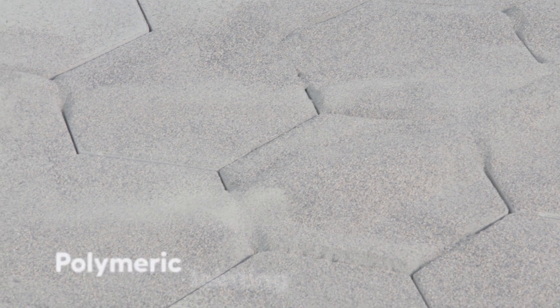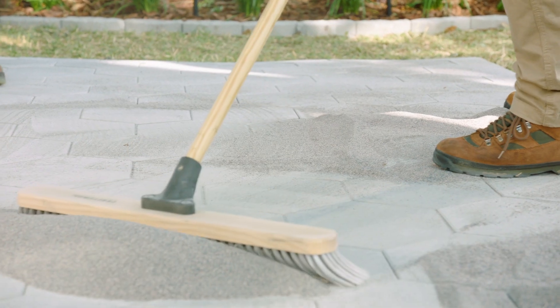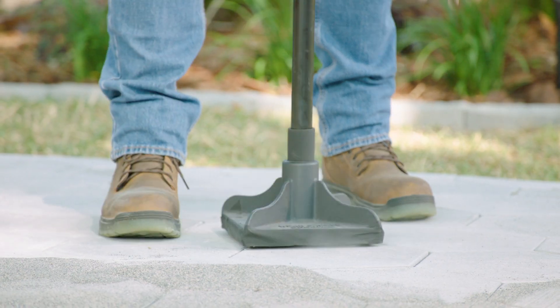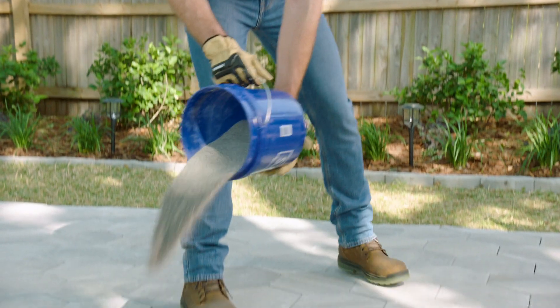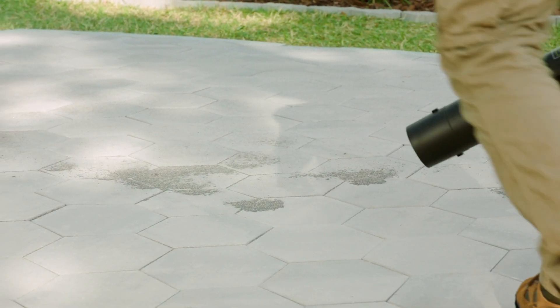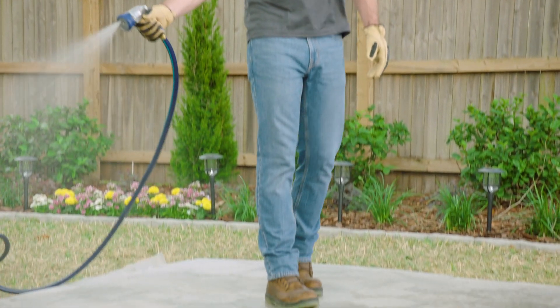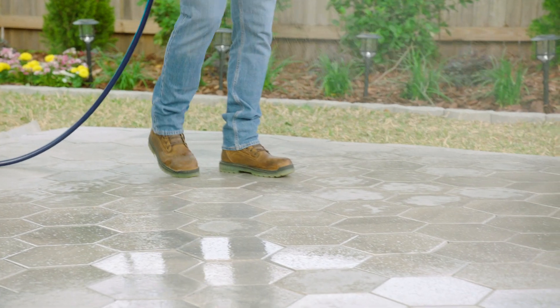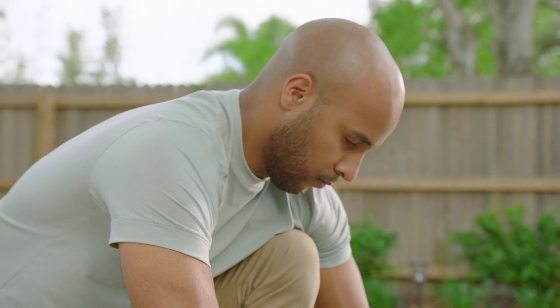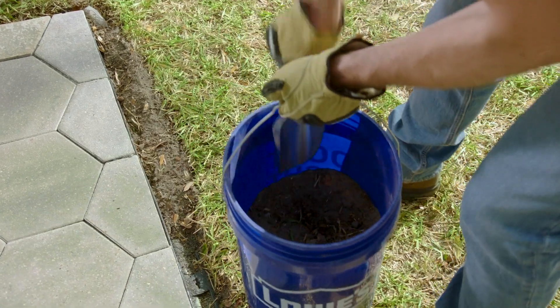Now let's add sand to fill between the pavers. We're using polymeric jointing sand, which has additives that provide a better bond. Sweep it into the joints and then use a hand tamper to settle the sand. Keep adding sand and repeating as needed. To prevent hazing, remove all the excess with a leaf blower. Next, lightly spray with a hose to activate the polymer in the sand.